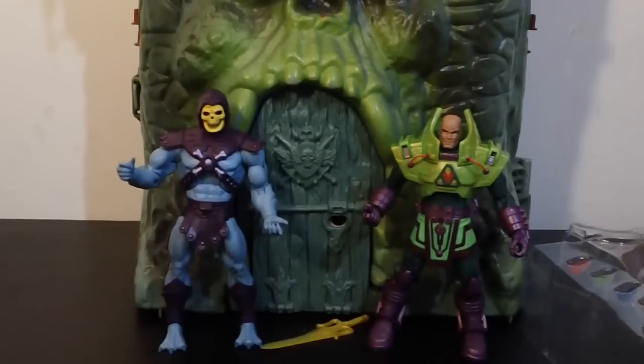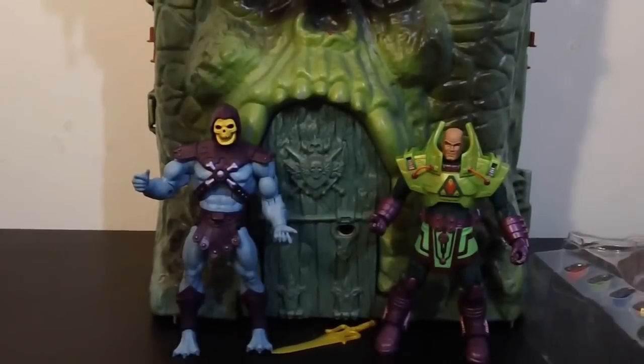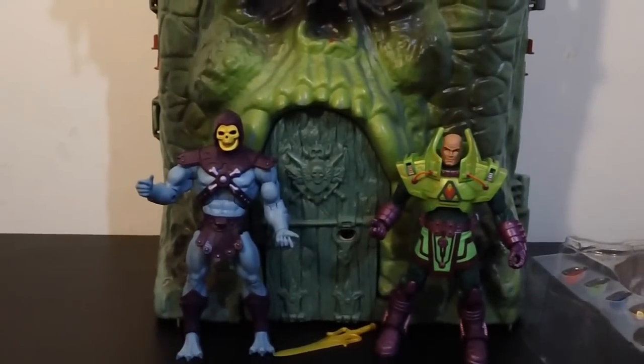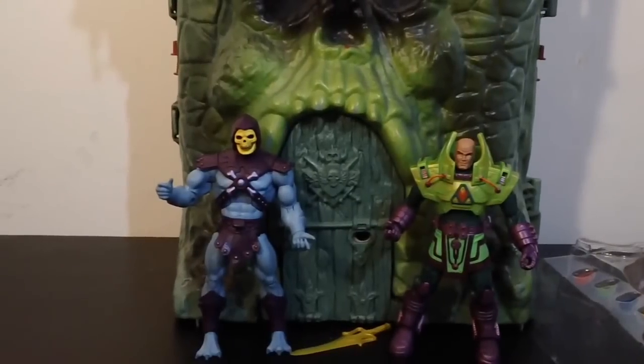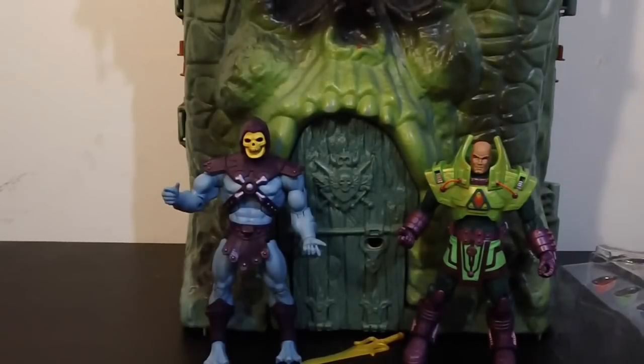There they are, standing side-by-side. As you see, Skeletor towers over Lex Luthor — big time. Lex Luthor stands about six inches and Skeletor, like I said, stands about seven inches. But they're both great figures and I'm excited I got them.